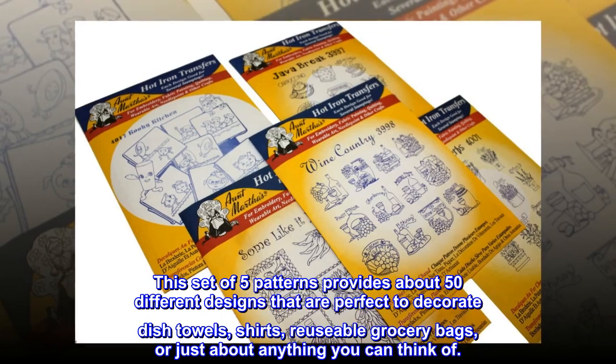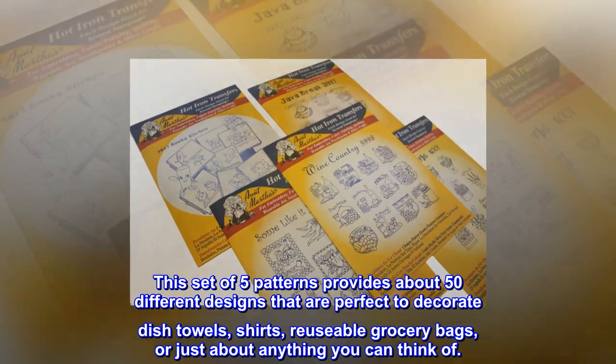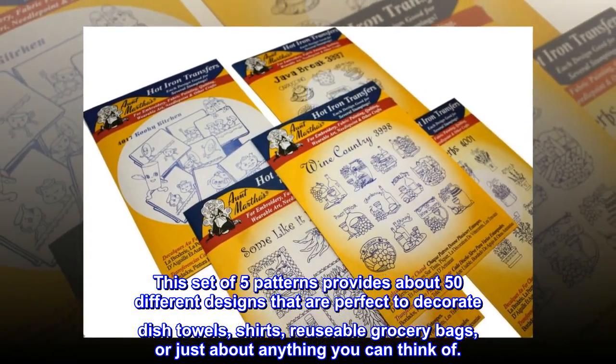This set of five patterns provides about 50 different designs that are perfect to decorate dish towels, shirts, reusable grocery bags, or just about anything you can think of.